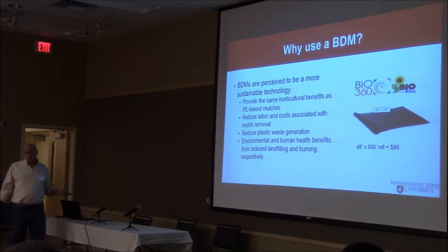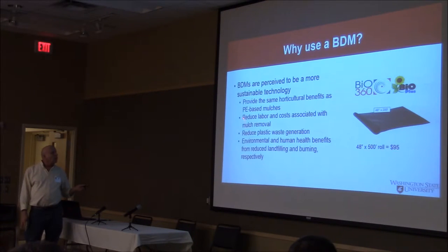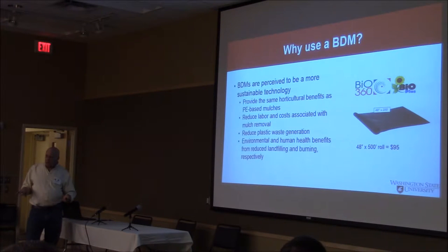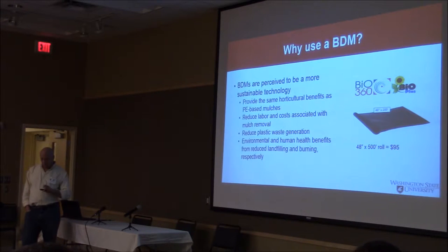Why use them? There are a lot of pretty obvious uses, I think. Horticultural benefits: you don't have to put so many weeds on, you don't have to put so many herbicides on, it gets the plants off to a quicker start — the usual things with something that's under the plant. Reduced labor. And also, the big thing is removal costs and getting rid of all this plastic material.